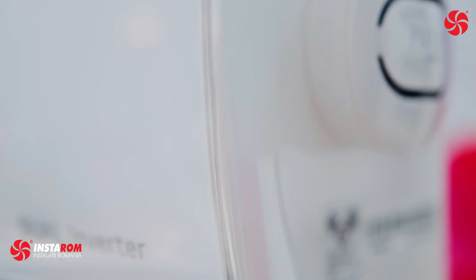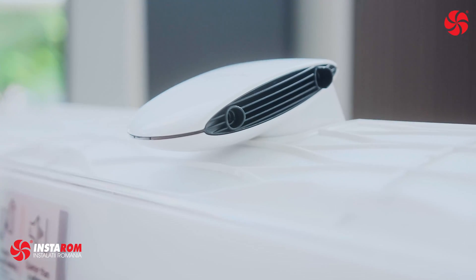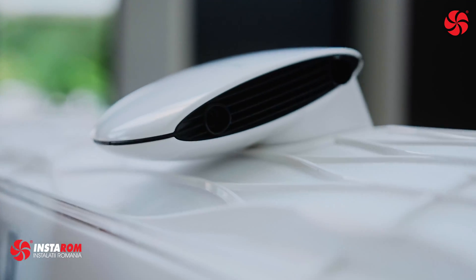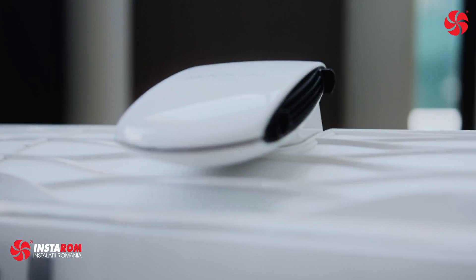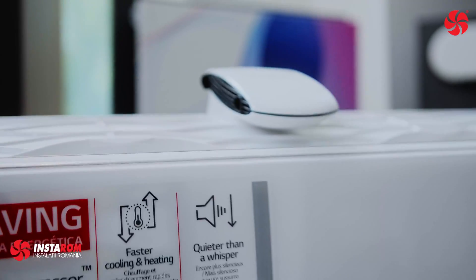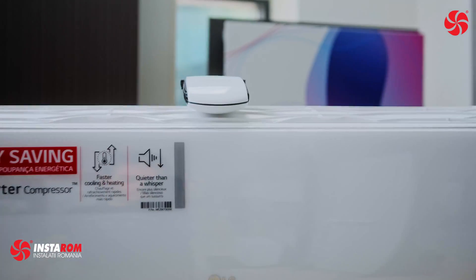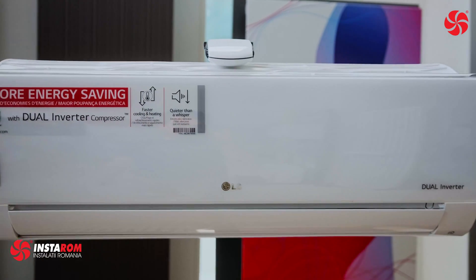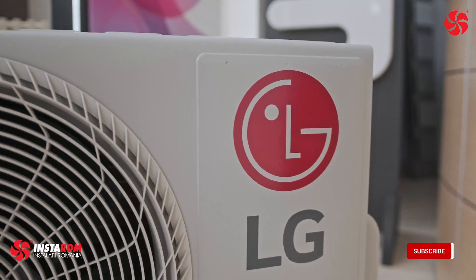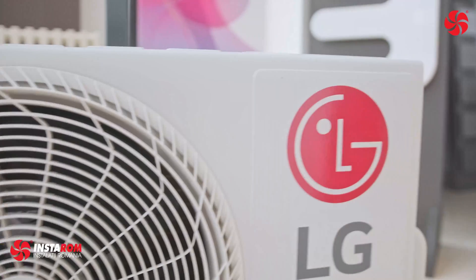The AP model air purifier is available in two classes: 2.5 kilowatts and 3.5 kilowatts. Other benefits of the LG air purifier air conditioner include voice control, embedded Wi-Fi, active energy control, energy display, auto-cleaning, gold fin, comfort air, four-way swing, silent mode, quick and easy installation, jet cool, and fast heating.